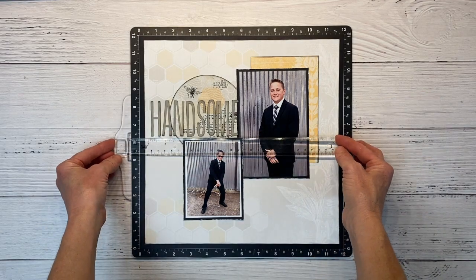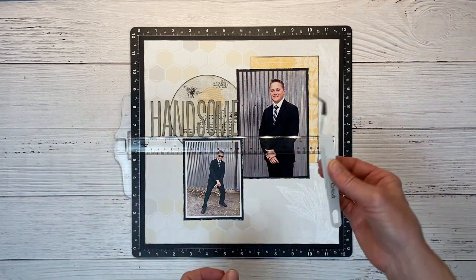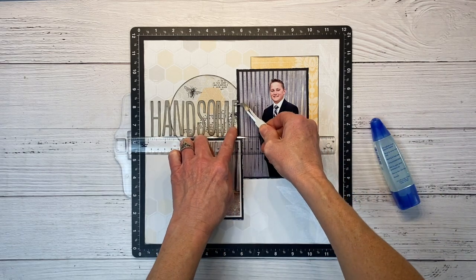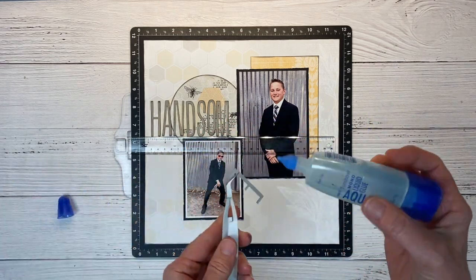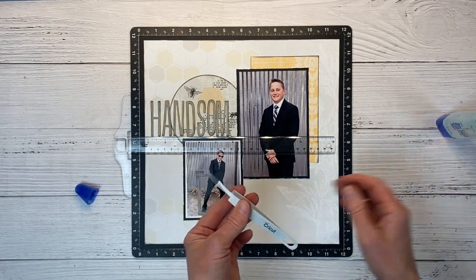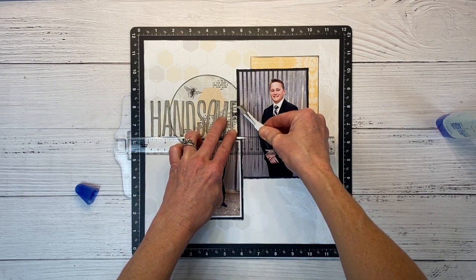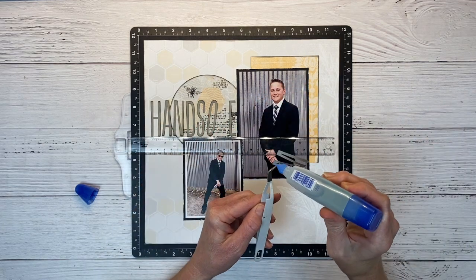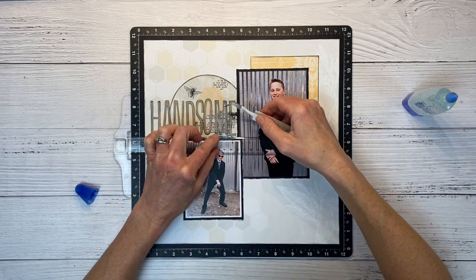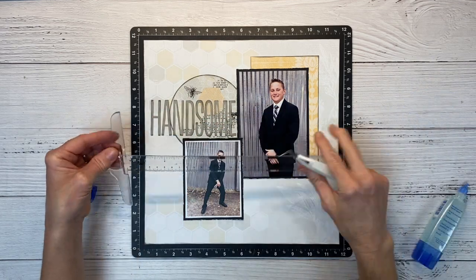I'm going to grab my handy T-square ruler — this actually catches on the ledge of the Versamat, which is super handy for keeping that lined up. I recommend having a pair of tweezers and liquid glue to glue down your die cut letters. I will not make you watch the entire process, but I'll just do a few of them. Put a little bit of glue — this does dry clear, so if it squishes out the sides a little bit it's not the end of the world. The tweezers keep your hands nice and clean, and using glue allows you to slide these letters into place so you have a little bit more time to get them straight.